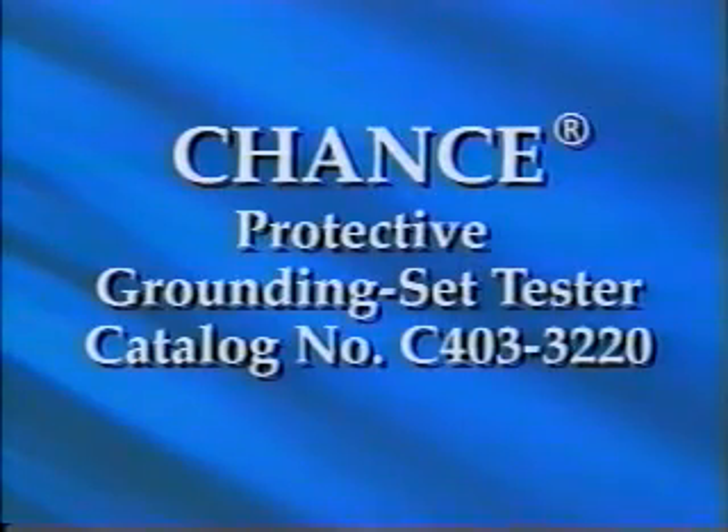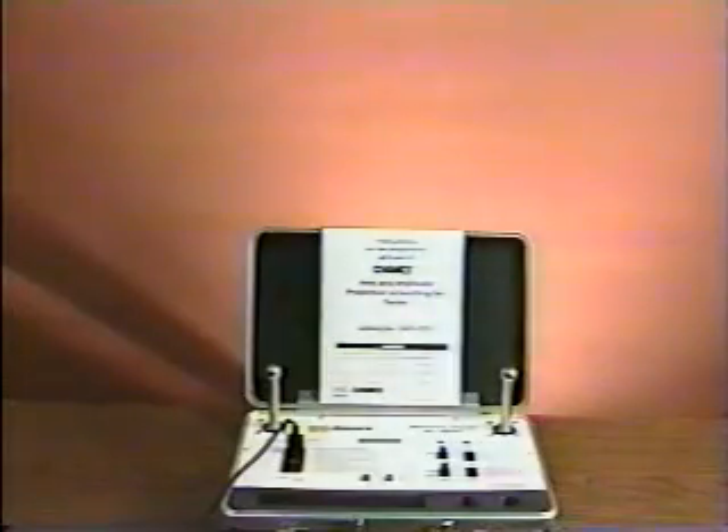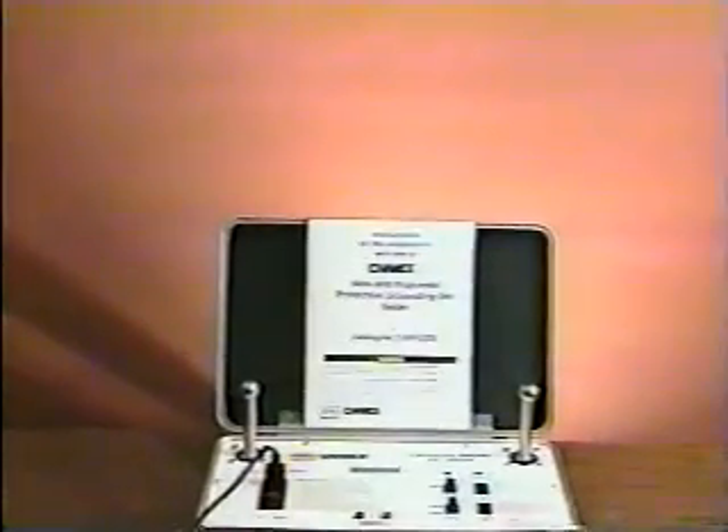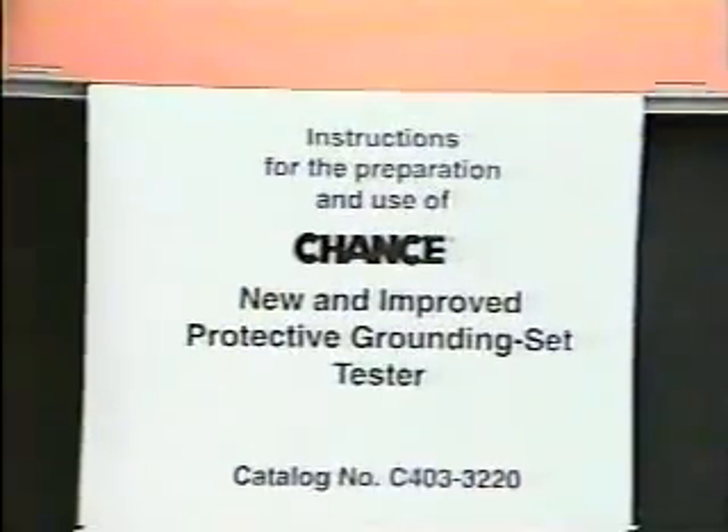This tester provides an easy way for an electric utility to check the resistance in protective grounding sets used by line workers during de-energized maintenance. Thoroughly read and understand the instructions provided with it. This videotape is not a substitute for the instruction manual.